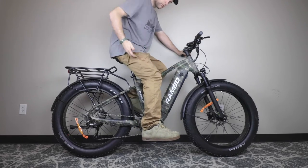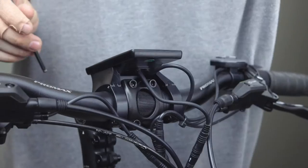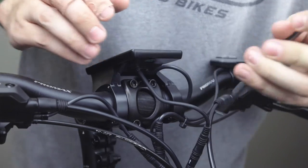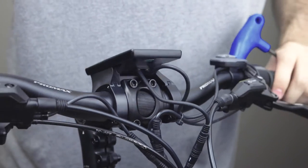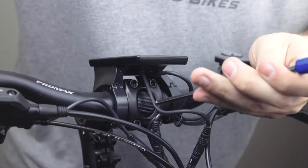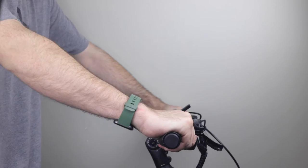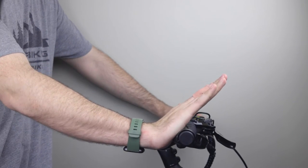To maximize comfort, you want to adjust your handlebars in a way that feels most natural and practical. This may require adjusting your handlebars with the provided Allen wrench. Loosen the bolts slightly and rotate the handlebars back and forth. Once you have a comfortable position, you can tighten them back down. Ideally, you want your wrists to be straight when touching the brakes — not too high, not too low — and your elbows should be slightly bent when holding the handlebars.